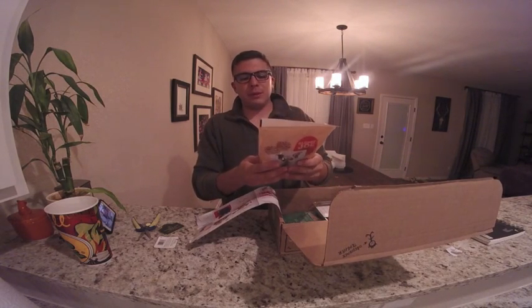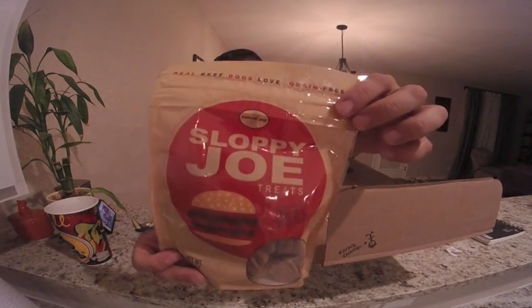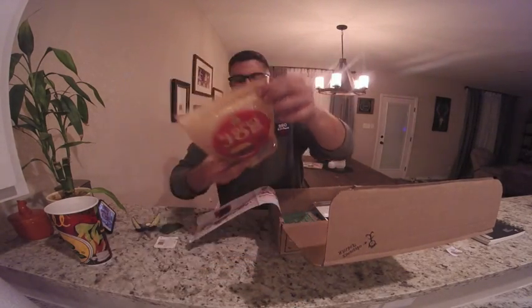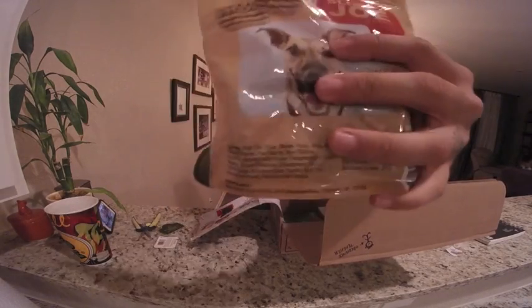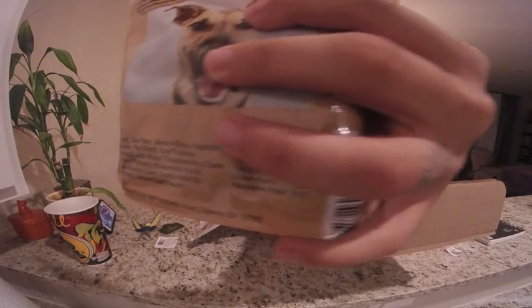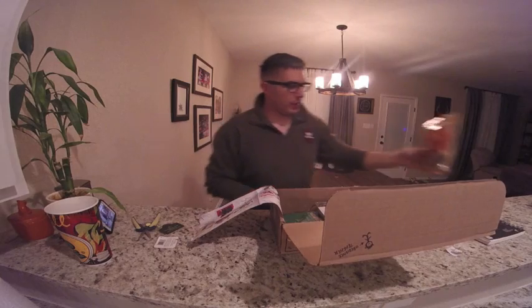Sloppy Joe treats made with real beef — that's something delicious right there, I bet. Let's look at the ingredients: beef, oat flour, and barley flour. Peep the ingredients, guys. Make sure you're giving your dog good stuff.